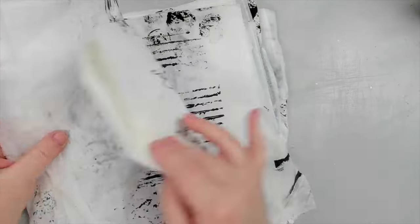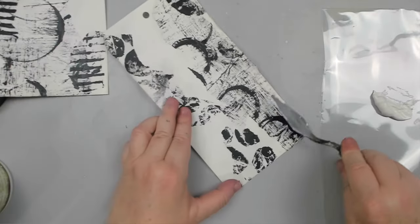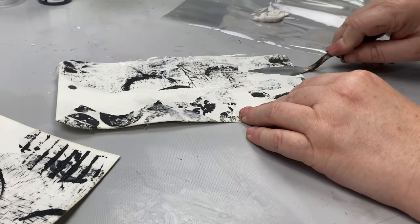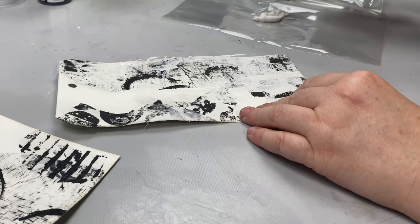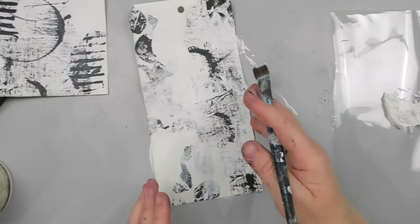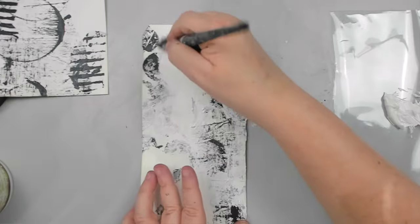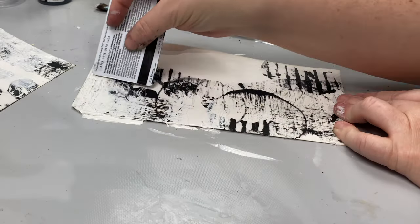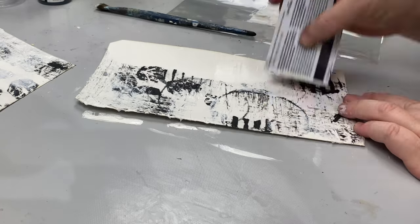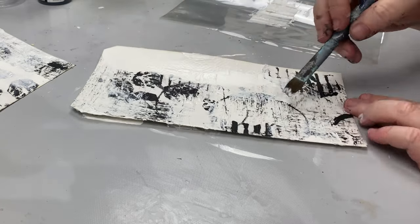Once the background is dried, I take some white gesso and using a palette knife I roughly add it to the tags. Then I use a paint brush to help the collaged edges blend into the background. You can substitute the palette knife with a plastic card and spread the gesso on the background with it. Adding gesso will help with the next step, which is adding color.